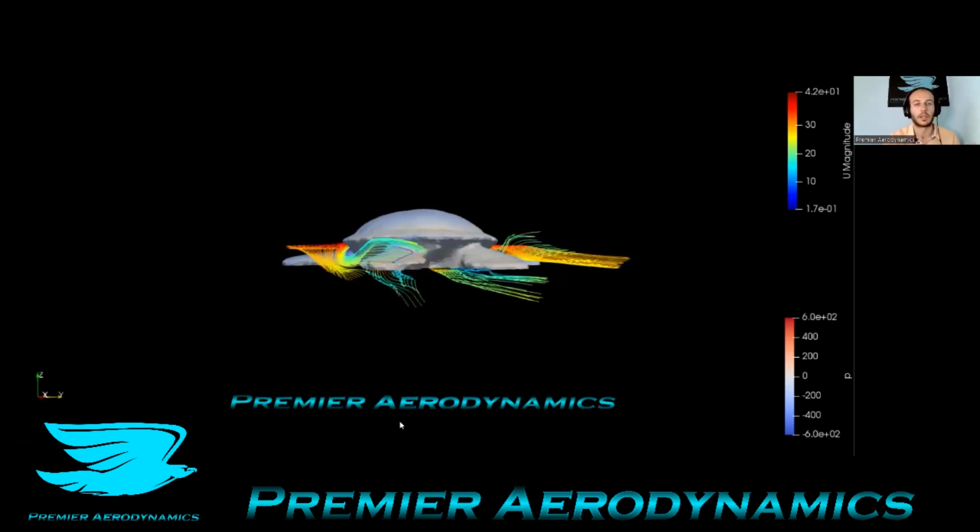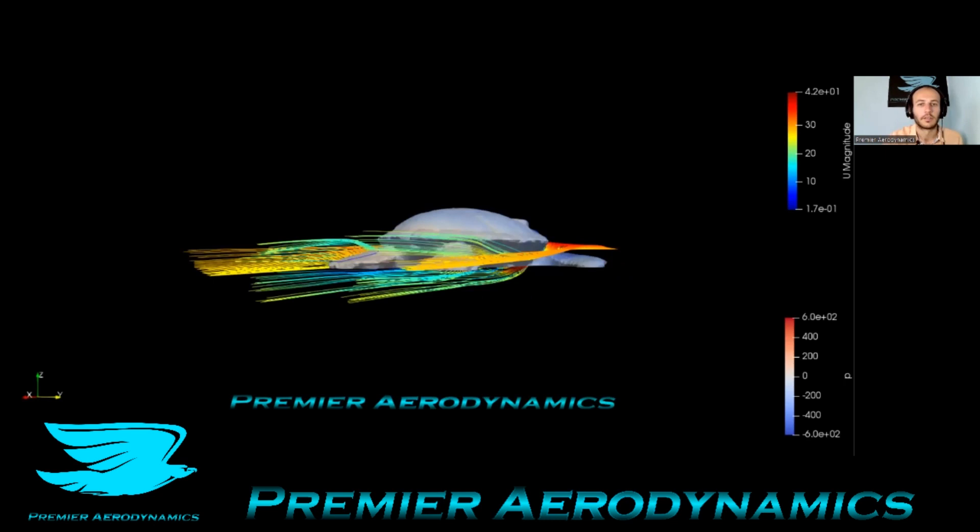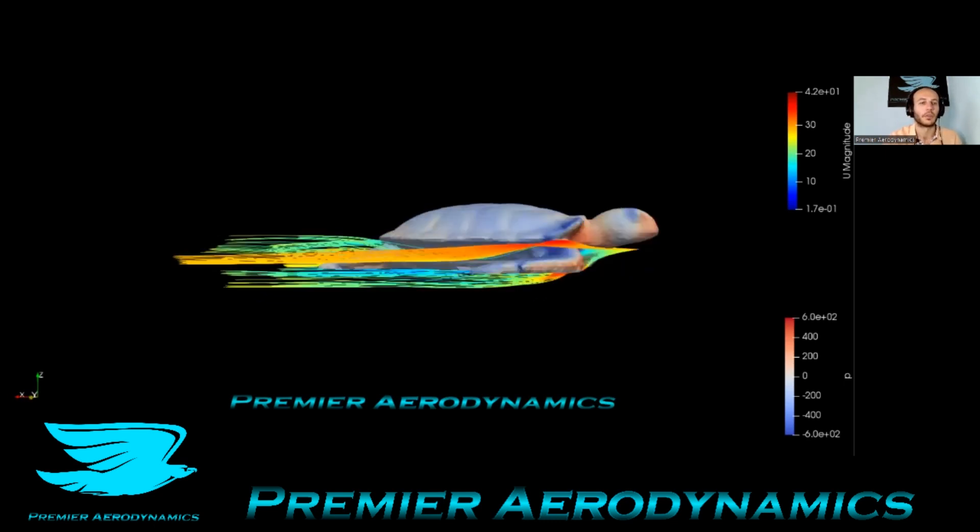Look at that flow going underneath the shell — it somehow pops up for some reason. I'm not too sure why it does that, but it happens on both sides. There is definitely a different flow hitting the rear flippers compared to the front flippers.